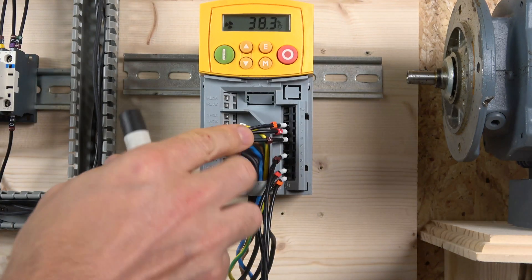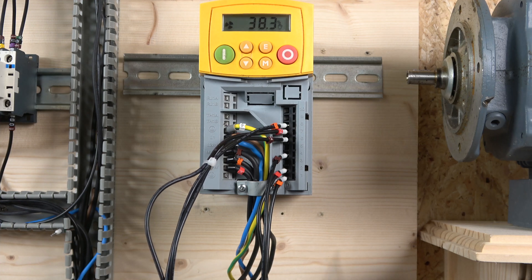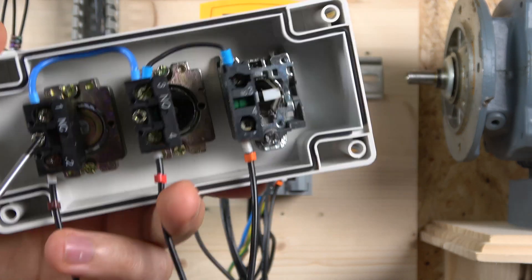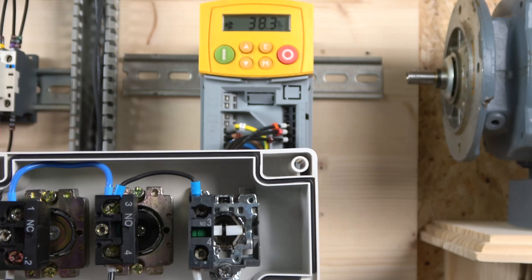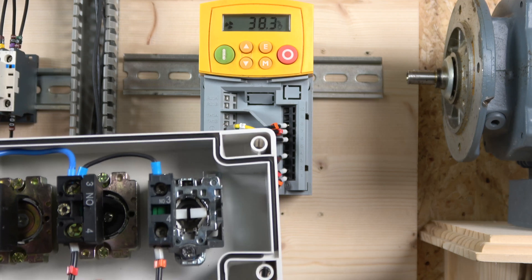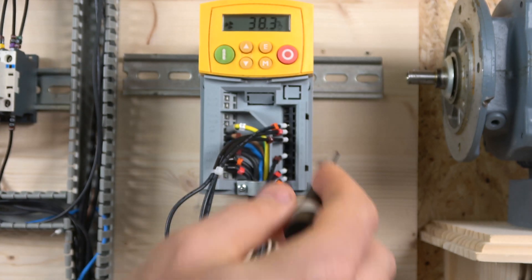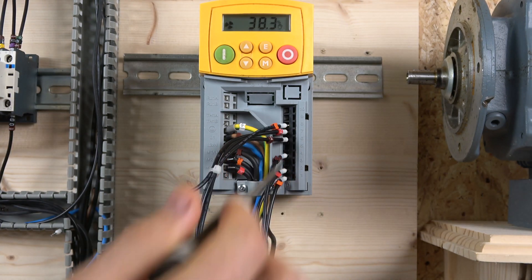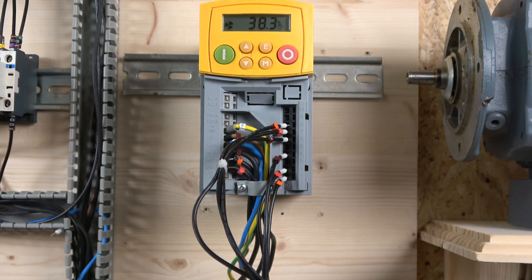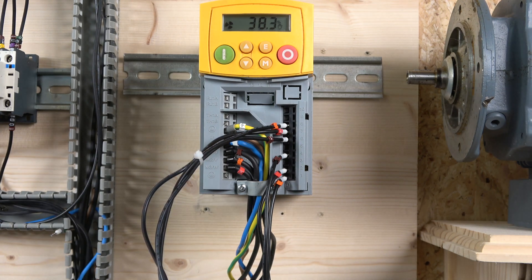Terminal 6 is the one that outputs 24 volts. That 24 volts goes to the back of the e-stop, and the e-stop supplies power to the next contact. From there, the selector switch — a normally open contact — goes to the start signal at terminal 7, and the directional signal goes to terminal 8.